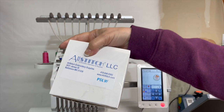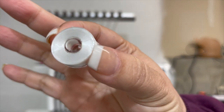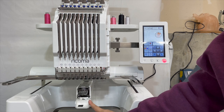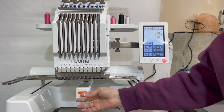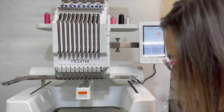I use pre-wound bobbins, and this is what they look like. It's very easy to load these bobbins into the bobbin case on this machine — you just put it in and you're good to go. This is where your bobbin actually goes, right in here. There's the bobbin case — you just pop it out, put in your bobbin, and pop it back in. It's super easy.